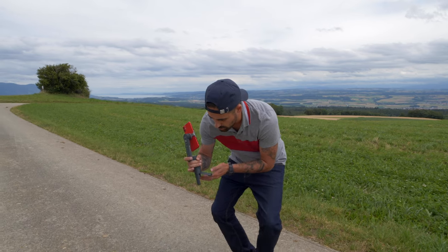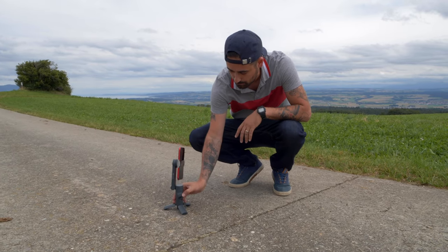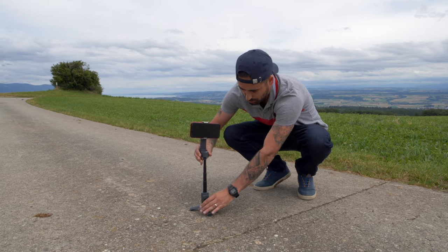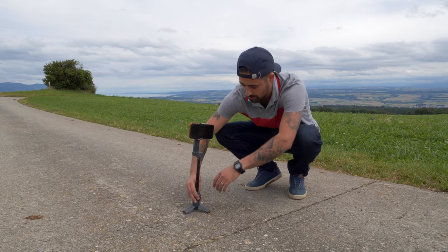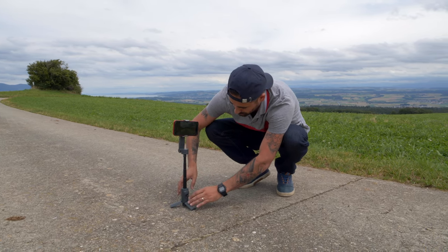It has a little built-in tripod, which is actually cute — you can set it up like this, change the mode on the fly, and record yourself. You can also use the selfie stick mode for a bit more height. I'll turn on my camera and start recording to show you.